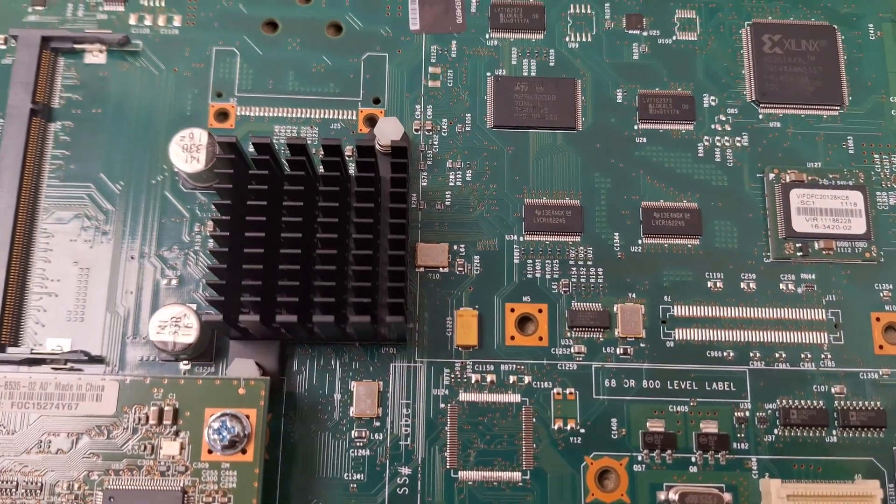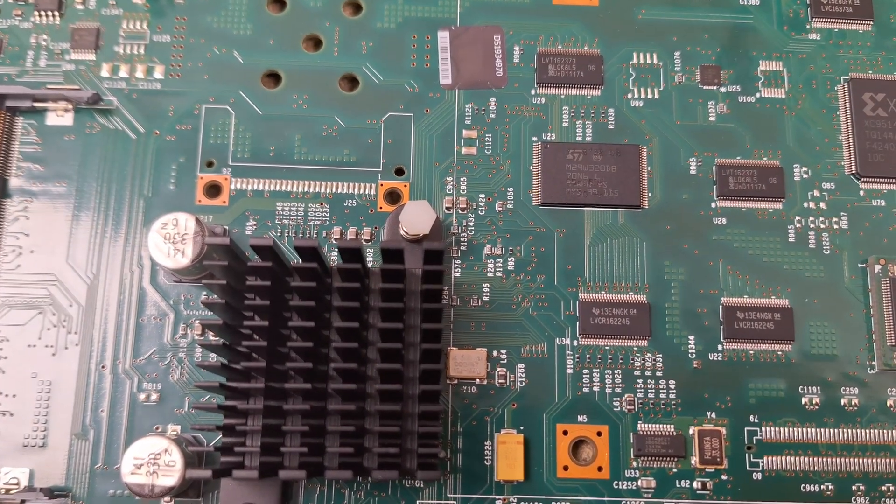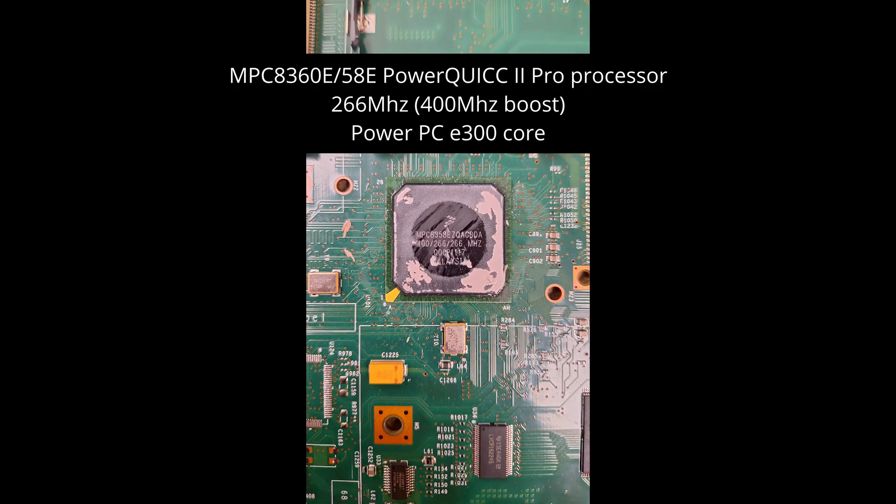I'll just remove the heatsink on the CPU. That's a PowerPC based CPU.